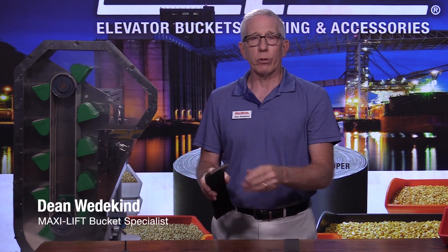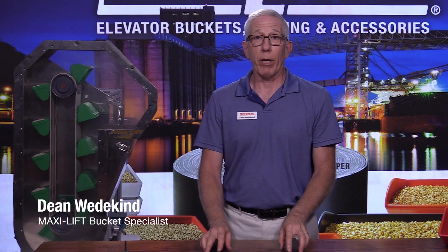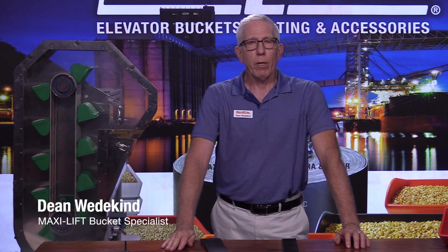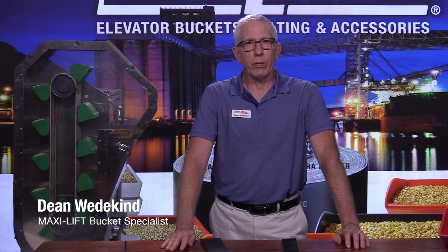Those are some things to keep in mind when you're considering an elevator belt for your bucket elevator. If you have more questions, contact us — go to MaxiLift.com, find our phone number or our email address, and get in touch with us. This is Dean Wedekind with MaxiLift.